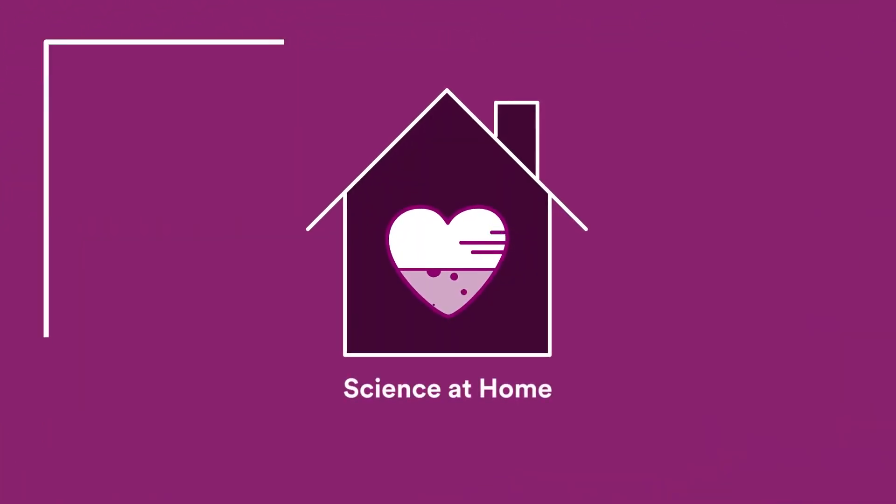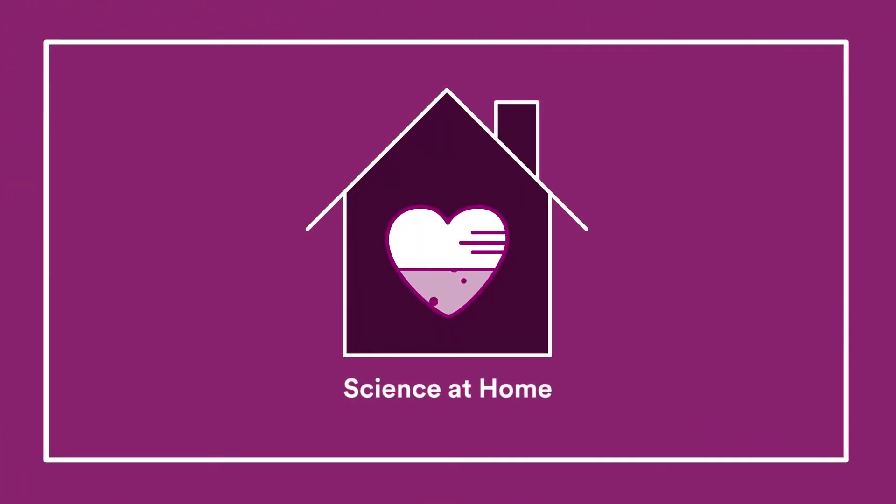Science at Home intro logo animation appears — a magenta background with a house icon, a heart in the middle, and text reading 'Science at Home' under the house.